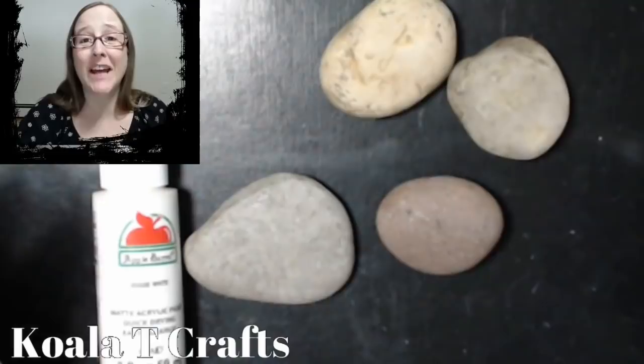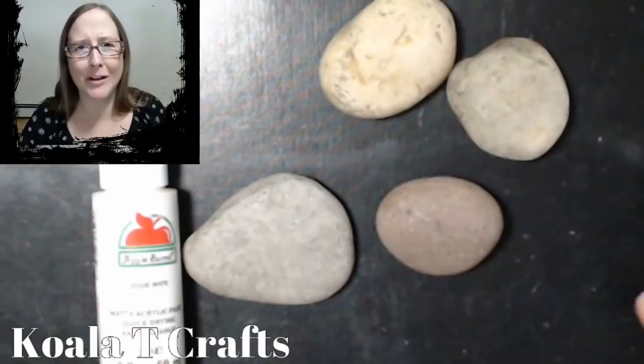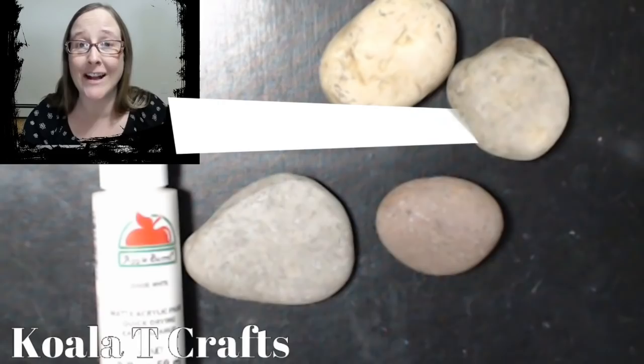Hey crafters, it's me Jen Evers with Quality Crafts, and today we're going to do something really cool because the rock painting, the rock coloring trend is coming back full force. Way back when we were little we used to color or paint rocks, and who knew it's just coming back and everyone thinks it's so cool — there are really neat techniques.